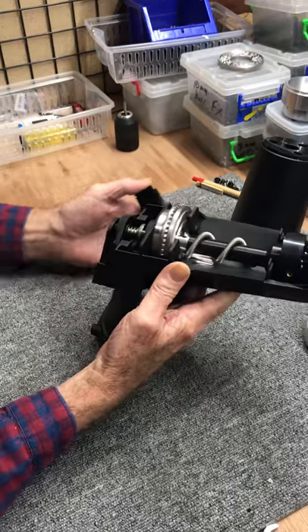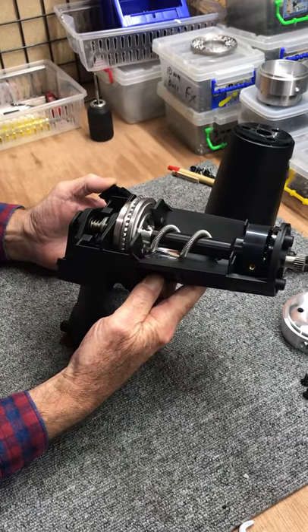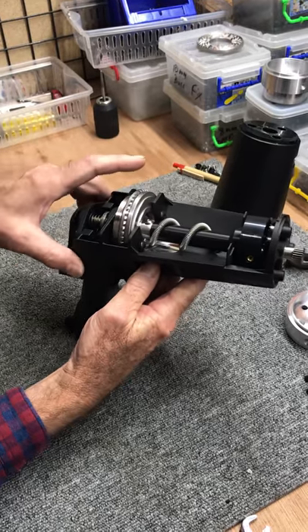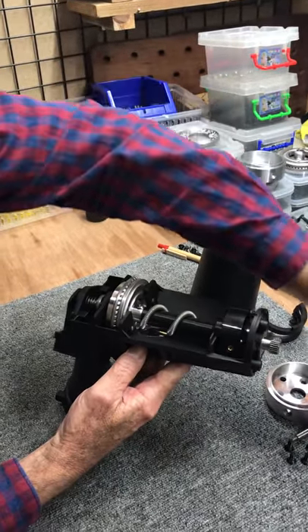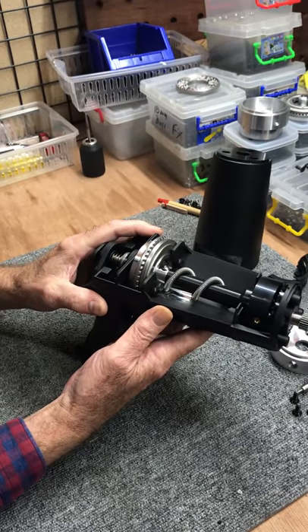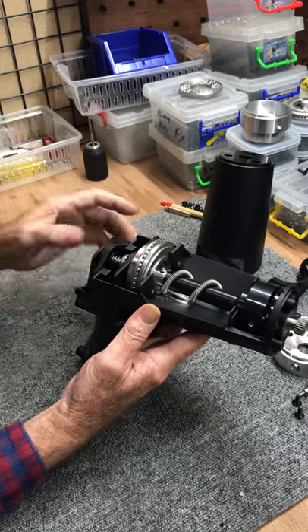This is the position where we left off after the disassembly for deep cleaning video. The frame and the chassis has been removed from the outer housing, planetary gear off, cover off, and this is where we are. So if you want to know how to get to this point, watch that video and that'll get you here.